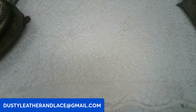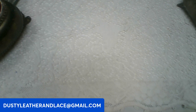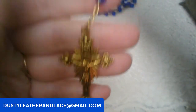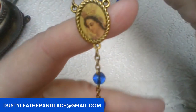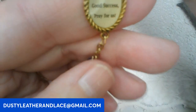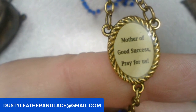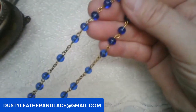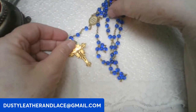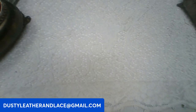Let's throw in another rosary — this is a really pretty one. Starting with the cross, really pretty cross in gold tone, and blue glass beads and gold metal chain. The back says Mother of Good Success, pray for us. Let's do eighteen dollars on this one, keyword: blue glass rosary.